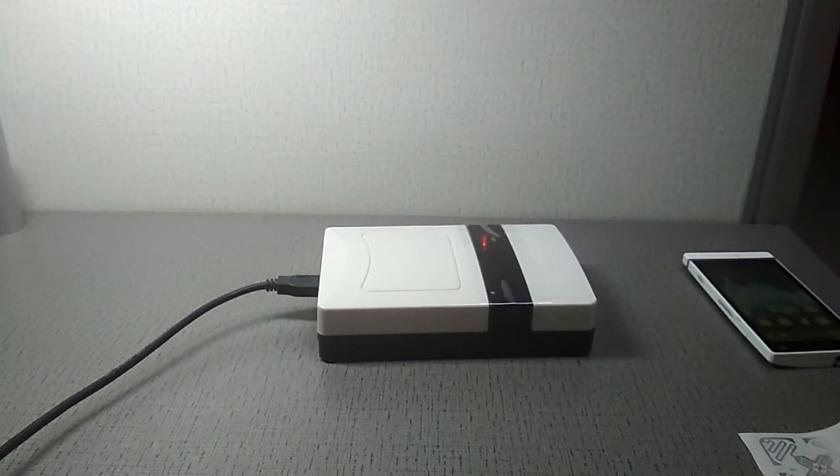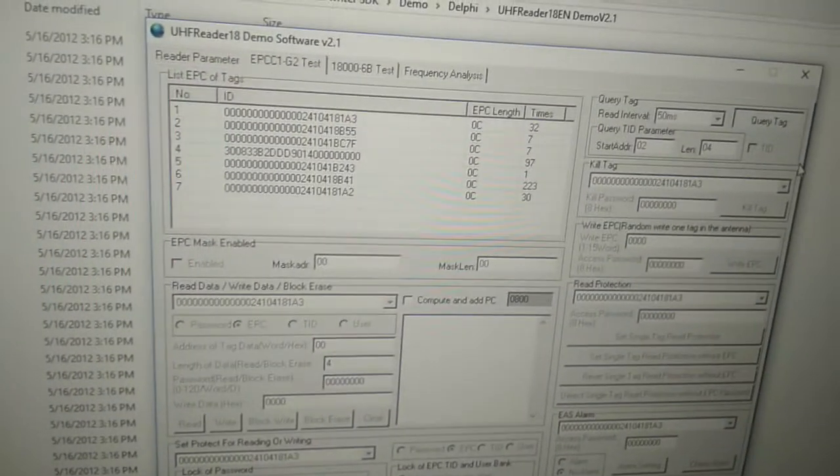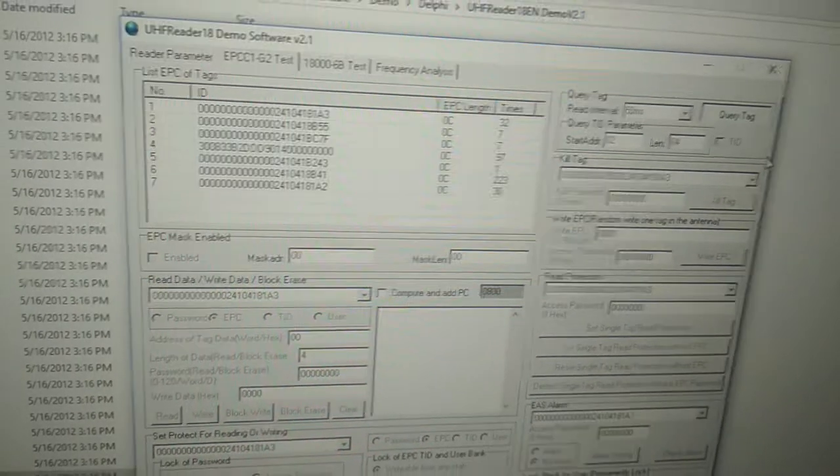And let's check the EPC. It got it — see that?